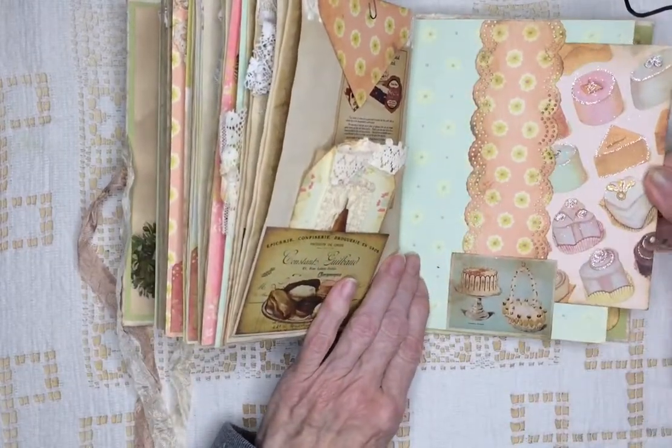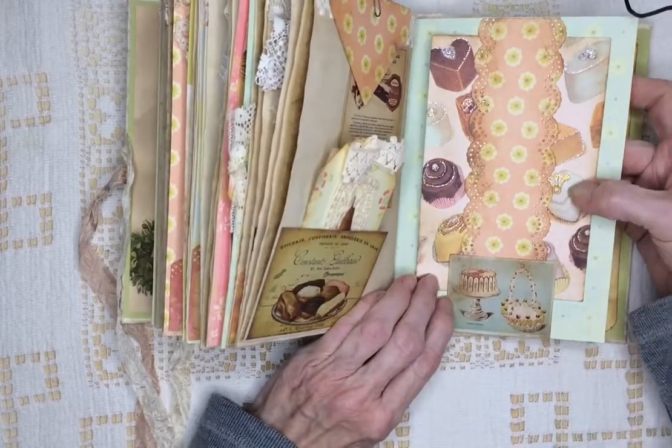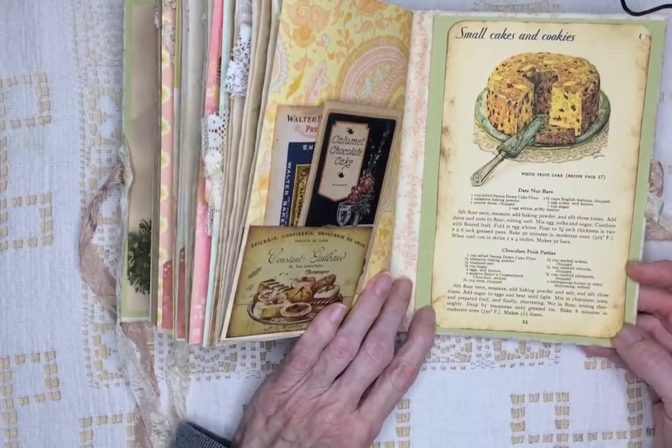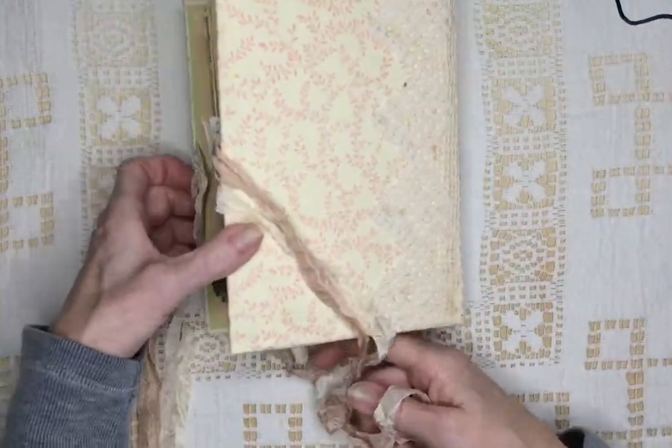Another Cavallini postcard — I don't know if you can see them, but they have a little bit of glitter on them. And chocolate cake. And this has a recipe for date nut bars. And that's the back.